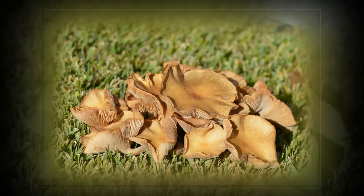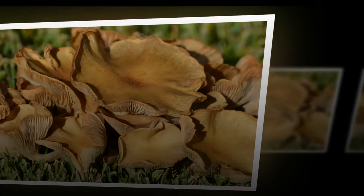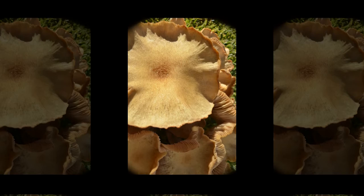The cap is one to five centimeters across, bell-shaped with a somewhat in-rolled margin at first, becoming broadly convex with an even or uplifted margin, often retaining a slight central bump. Dry, smooth, pale tan or buff, occasionally white or reddish tan, usually changing color markedly as it dries out. The margin sometimes faintly lined.